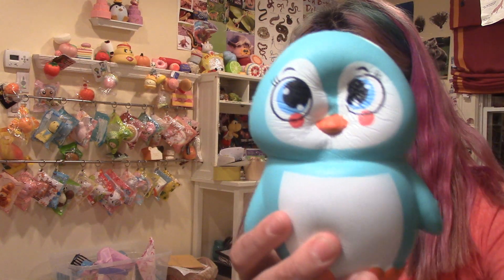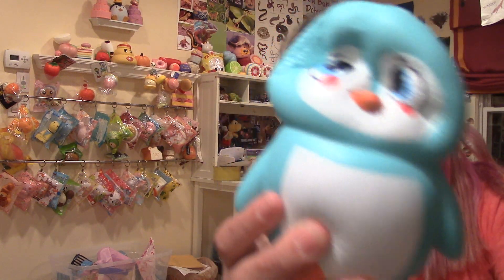Hey guys, welcome to Sophia V Squishies, and today I'm doing another bit of a short video. It is four squishies that are super slow rising that I don't like. Before we get started, I just wanted to say thank you so, so much for 200 subscribers. I am so, so happy that you guys could let me get there. So let's just get right on into the video.